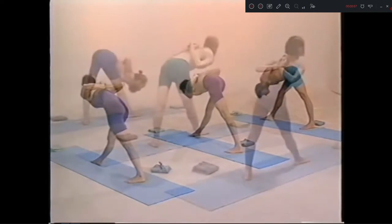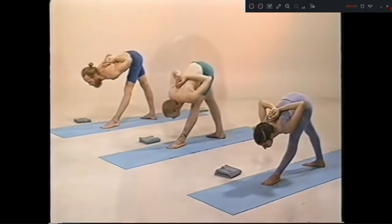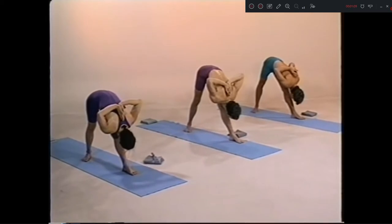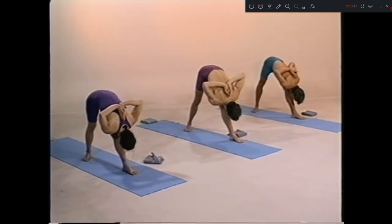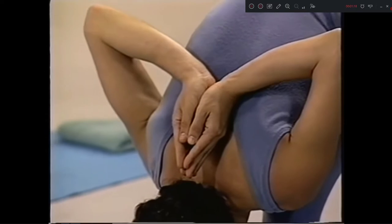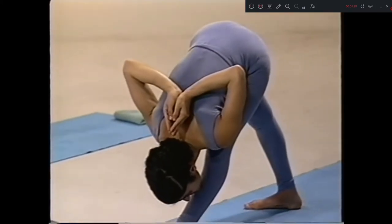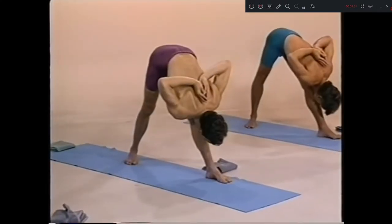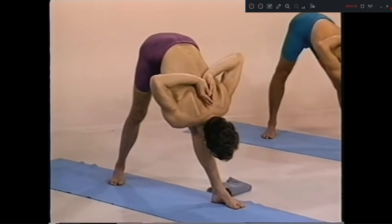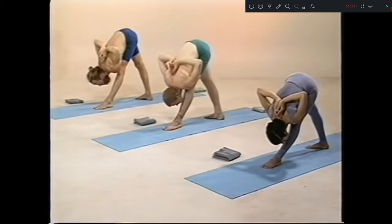3, inhale. Left side. Chattwari, exhale. 1, 2, 3, 1, 2, 3, 4. 5.